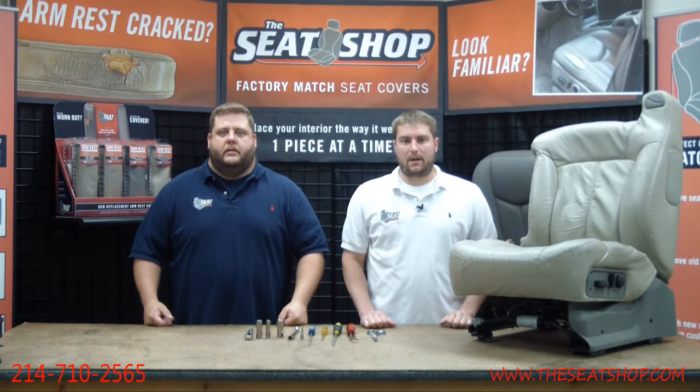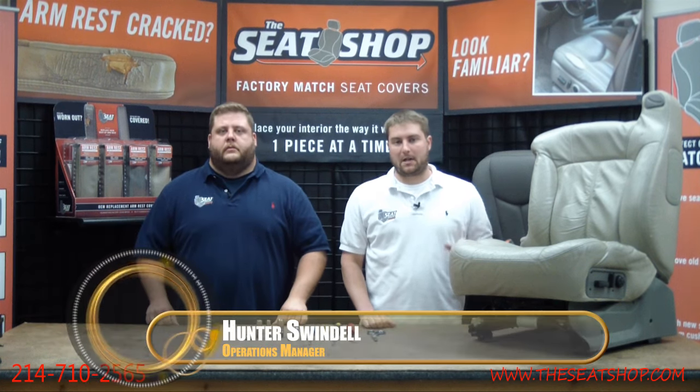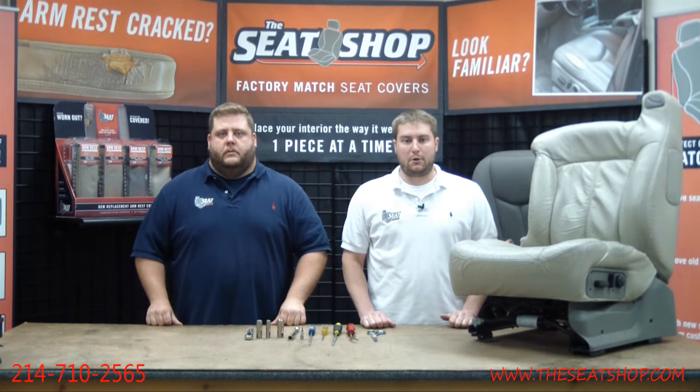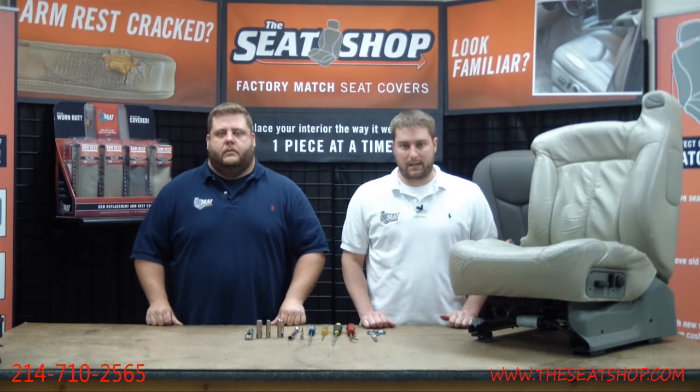Welcome to another edition of the Seat Shop installation video series. In this episode, we're going to be showing you how to replace a leather driver bottom seat cover on any 2000 through 2002 Chevy or GMC Tahoe, Suburban, Yukon, Yukon XL, the pickup trucks, and the Cadillac Escalades.